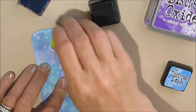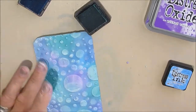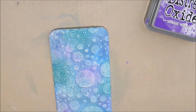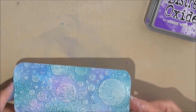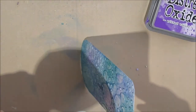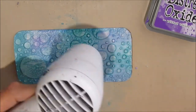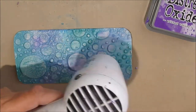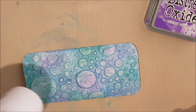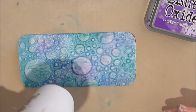I'm using wilted violet there to add a little bit of purple interest. This I believe is evergreen bough in the regular distress inks, and faded jeans. I spritz the teal one as I've seen them doing, and I can see the oxidization kind of taking place — I tilt the card and get things to flow. I'm just playing; I don't know what effect I want or what's even possible, so I'm just getting used to the products. With any new product you need to just try things and see.